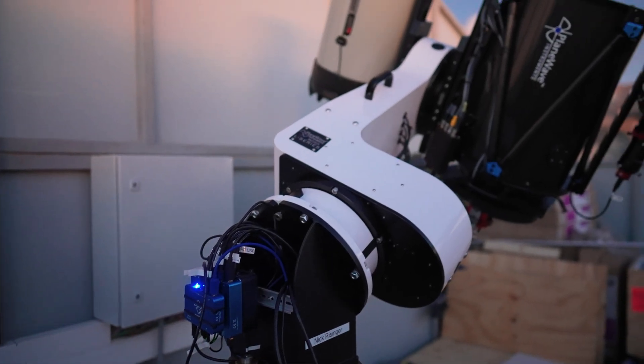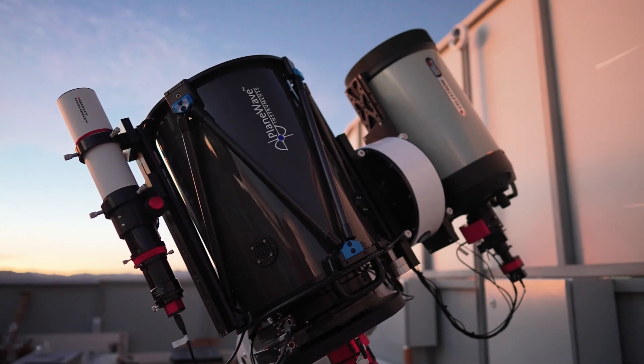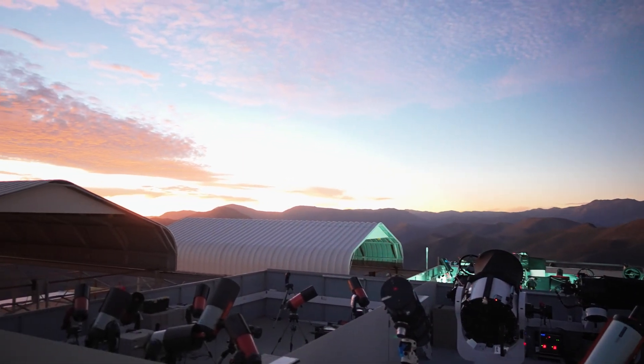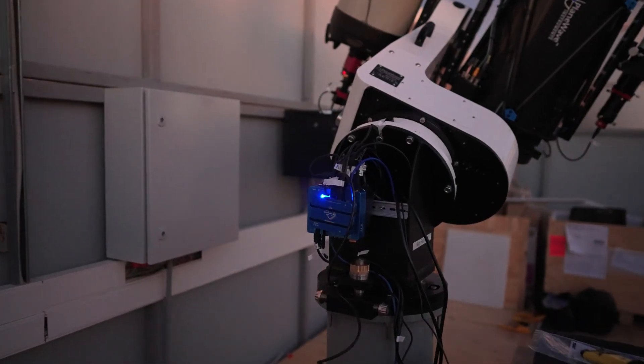Another beautiful sunset, another beautiful clear night here. Yesterday we didn't do all the final cable management because we wanted to make sure all the accessories talk to the computer safely before securing everything. Today we did a couple of modifications — we put DIN rail onto the back of the L350 wedge and secured the computer and the two Pegasus hubs on the outside so it's easily serviceable. All the cable management can be nice and clean — it makes everything a lot more clean and professional.